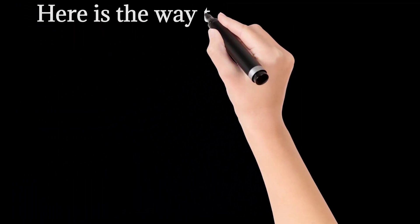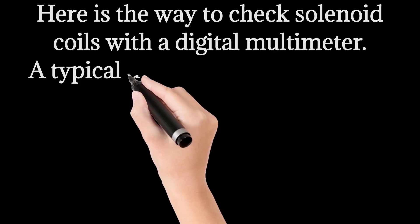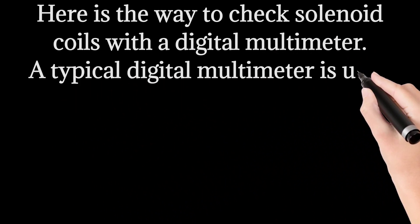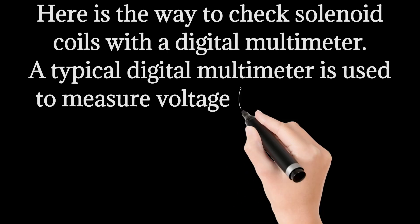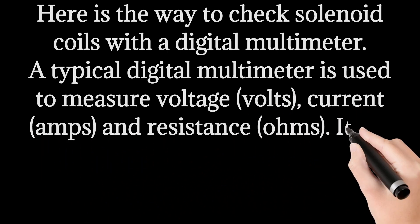Here is the way to check solenoid coils with a digital multimeter. A typical digital multimeter is used to measure voltage (volts), current (amps), and resistance (ohms). It is a tool easy to use for diagnosis in the electrical industries.